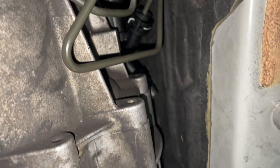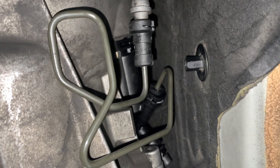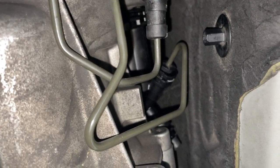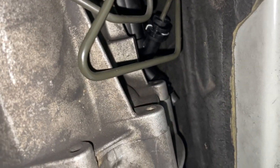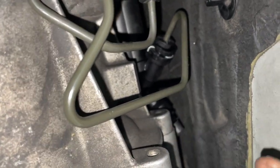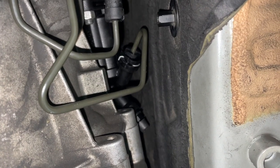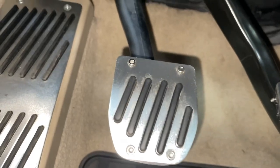The new slave cylinder is now installed as you can see — put the line back on as well. Go ahead and torque the bolts down to 16 foot-pounds — that's what the manual says — however you really can't fit a torque wrench up here, so I just tightened as well as I could without over-tightening. For the line, be sure to pull up on the metal clip, then snap the line all the way in, press the metal clip down, and give it a good tug to make sure it's properly connected.